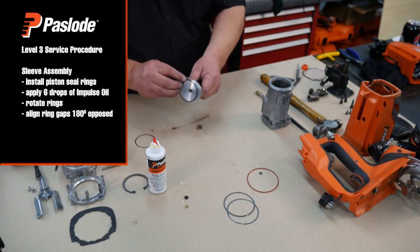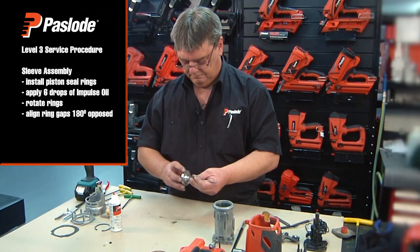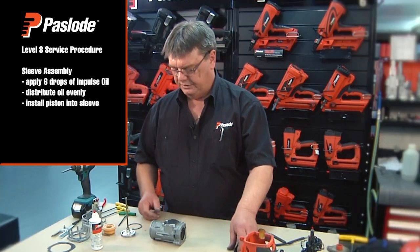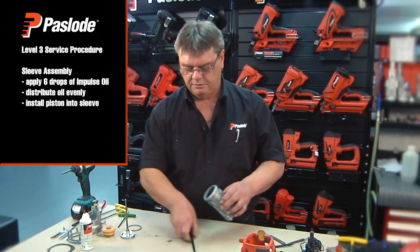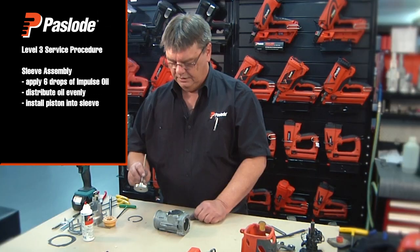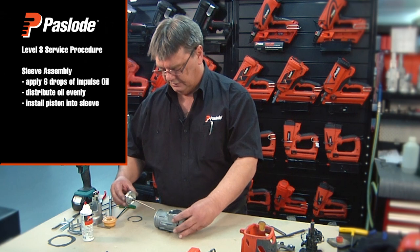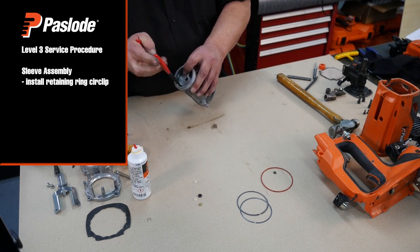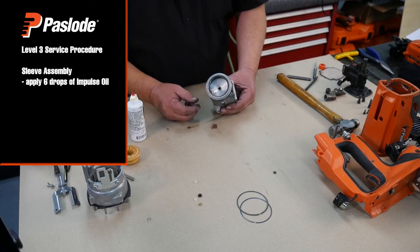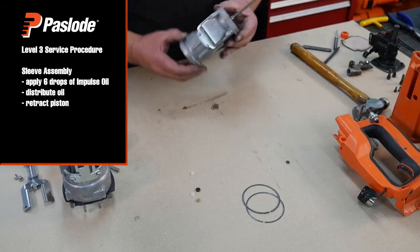Next, fit the rings to the piston. Lubricate again with six drops of oil and set the gaps at 180 degrees opposed. Before installing the piston assembly, apply six drops of oil into the sleeve and distribute evenly. Install the piston with the ring gaps at 180 degrees, lining them up horizontal to the sleeve. Install the retaining ring and make sure it is fitted firmly. After installing the circlip, extend the piston and apply another six drops of oil to the bore. Distribute the oil evenly and retract the piston.